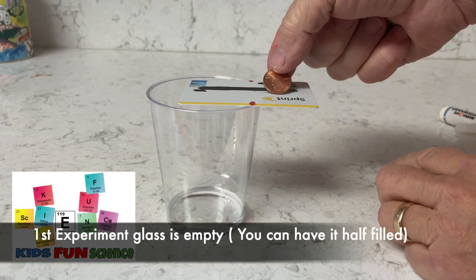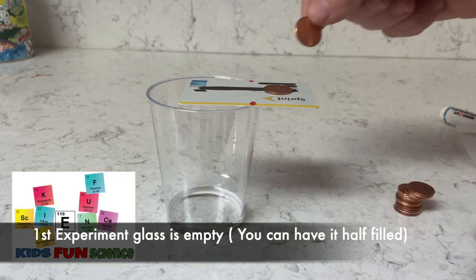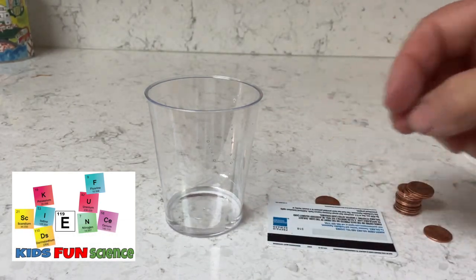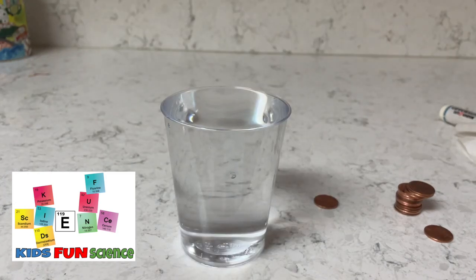For the first experiment, I have an empty glass with the credit card half over the edge, and I'm stacking the pennies on the outside. You can see it only holds two pennies — maybe three, but I think two is the max.